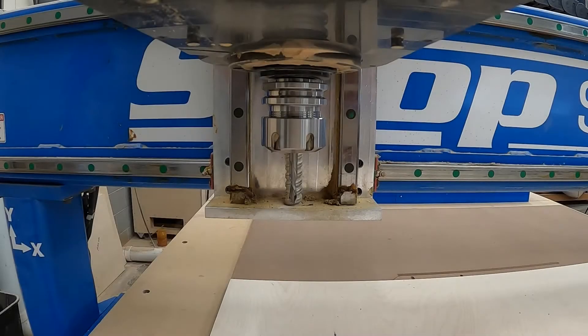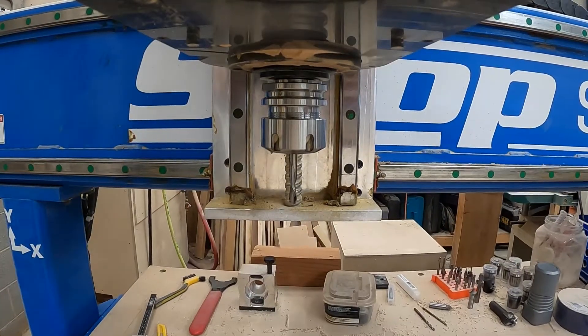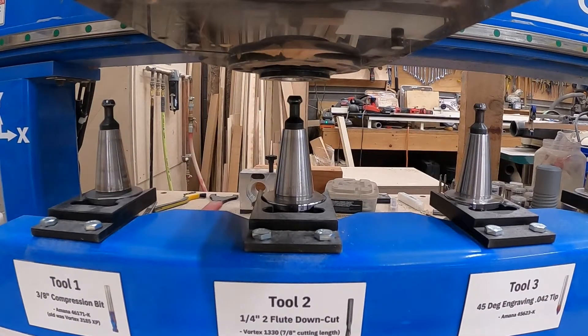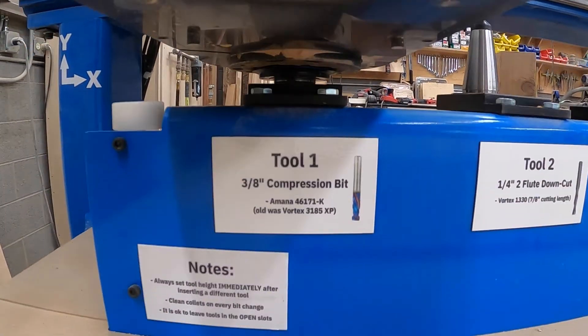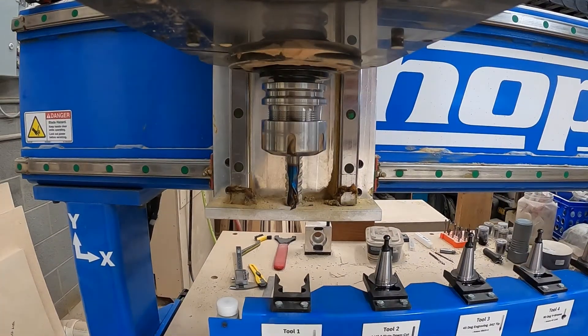To get started, here you can see the tool changer going over to grab the compression bit that we use for cutting it out. The program turned out pretty rough in the end because I really didn't want to use tabs — I didn't want to have to clean all that up afterwards — but we made it through.